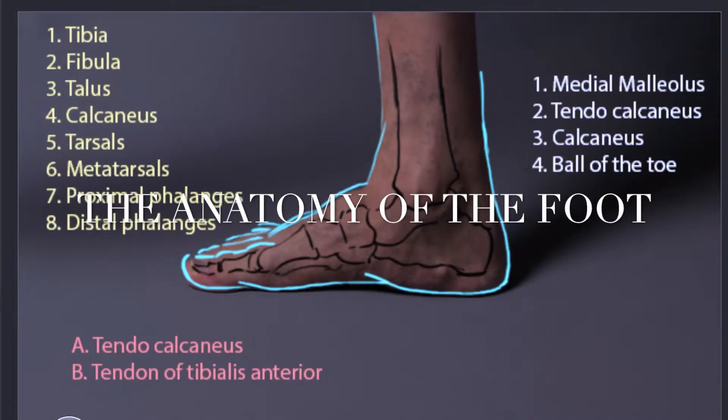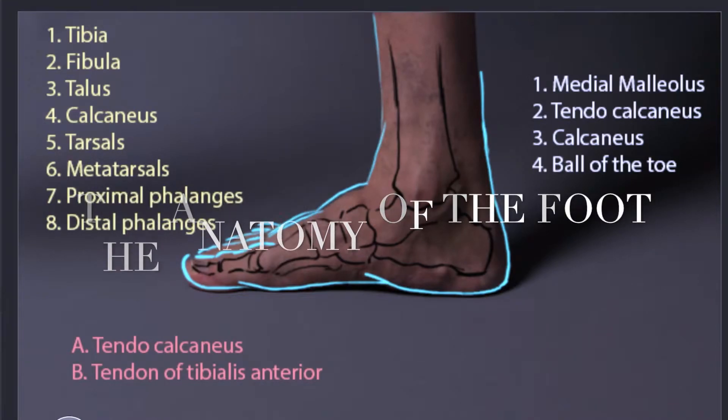Let's talk about the anatomy of the foot from the medial aspect, the inside. Starting with the skeletal structure.